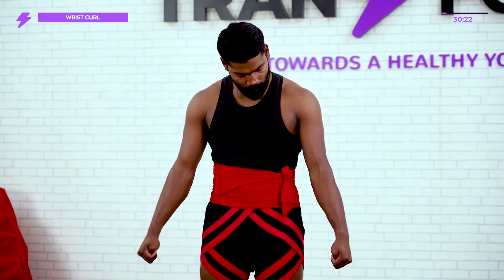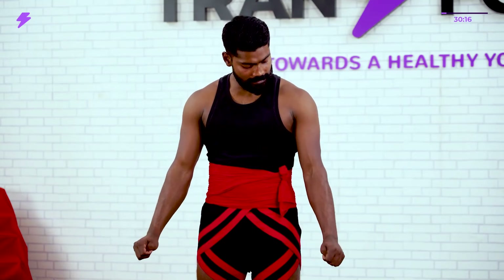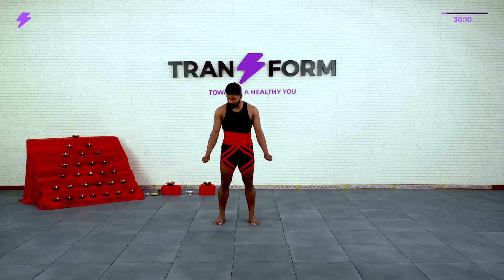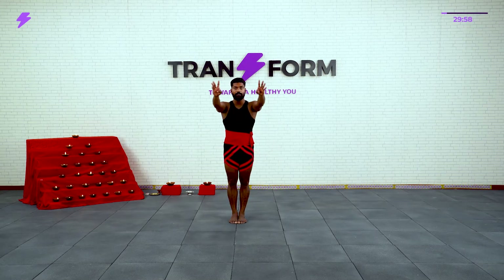Now forward and backward — 1, 2, 3, 4, 5, 6, 7, 8, 9, 10, then back down. Good. Now close your legs.